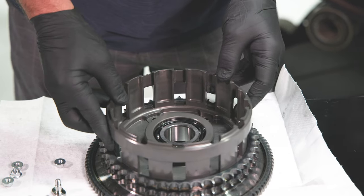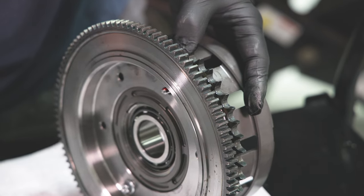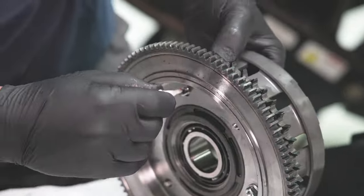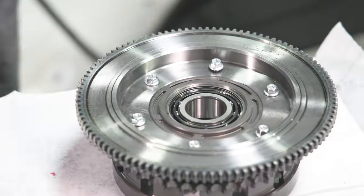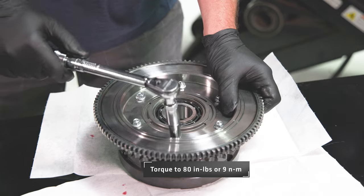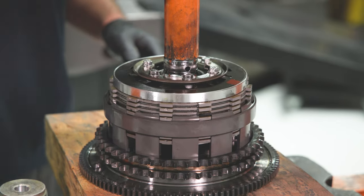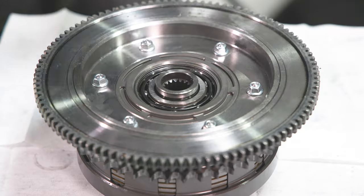Assemble the Recluse basket to the ring gear using the supplied hardware. Using a press, press the clutch assembly into the basket. Use a deep socket or similar part to press on the inner hub where the center nut clamps, so as not to damage any part. Reinstall the snap ring on the hub.